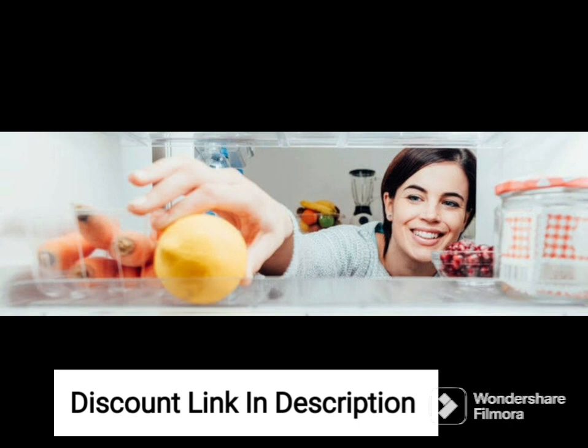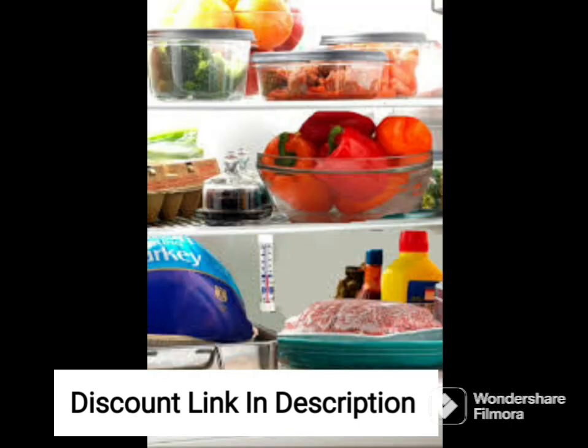One of the standout features of this refrigerator is its 5-in-1 convertible modes. You can convert the freezer into a fridge or switch off the fridge compartment to save energy when not in use.